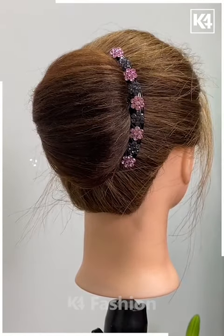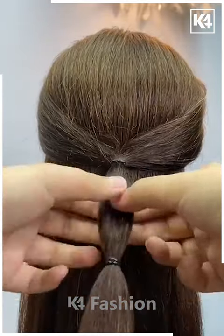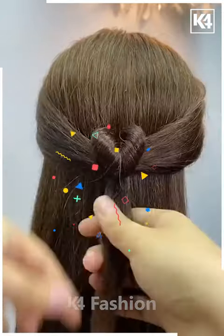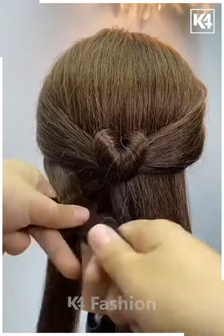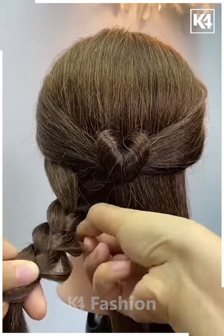Grab the sides of your hair, tie them in the middle, create a loop and drop it inside making a twist. Drop it even further to form a heart shape. Then divide the remaining hair into two sections. On the left section, create three parts and start braiding from the top middle part down to the bottom middle part.